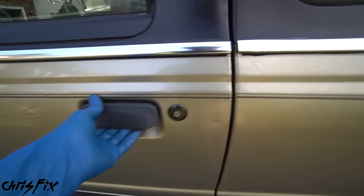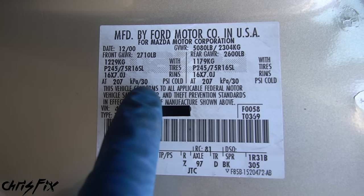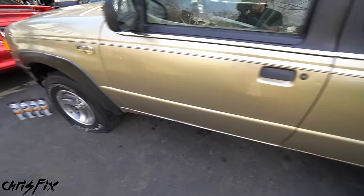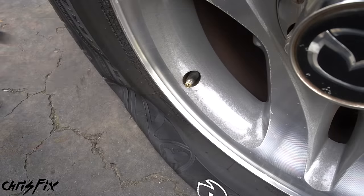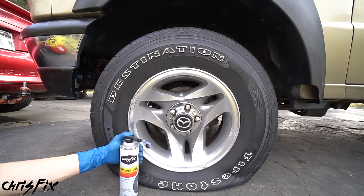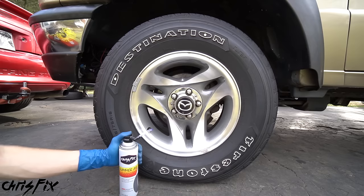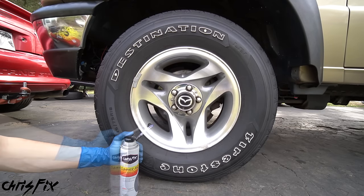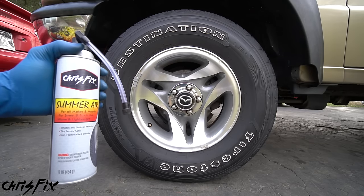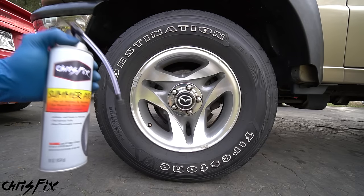What tire pressure should you fill your tires to? Just look inside the door jamb — right on the door jamb sticker it says 30 PSI cold for both front and back tires. Now all you have to do is fill up the tires. Thread the hose onto the tire valve stem, hold down the nozzle at the top of the can, and it'll take about a minute or so to fill a large truck tire with summer air. The lighter summer air pumps the tire up a lot faster than the heavier winter air.